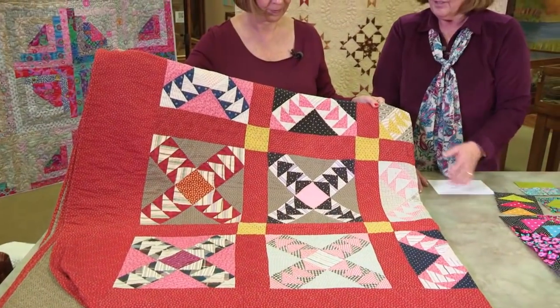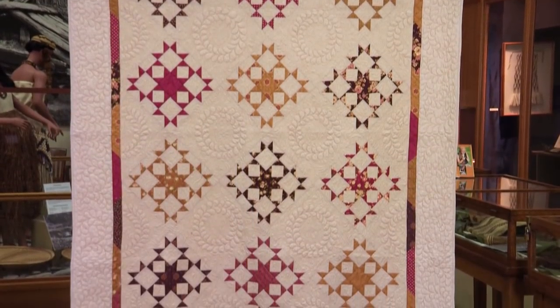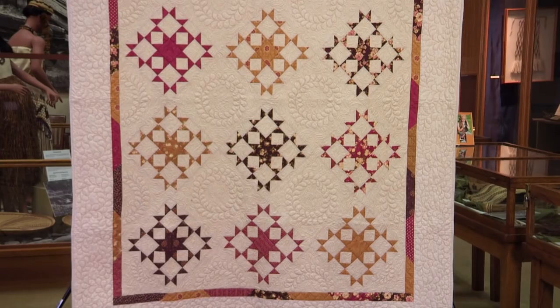Then, Sally Fry loves to redesign antique quilts. See the fresh spin she's putting on some old favorites. Two talented guests, one show — The Quilt Show.